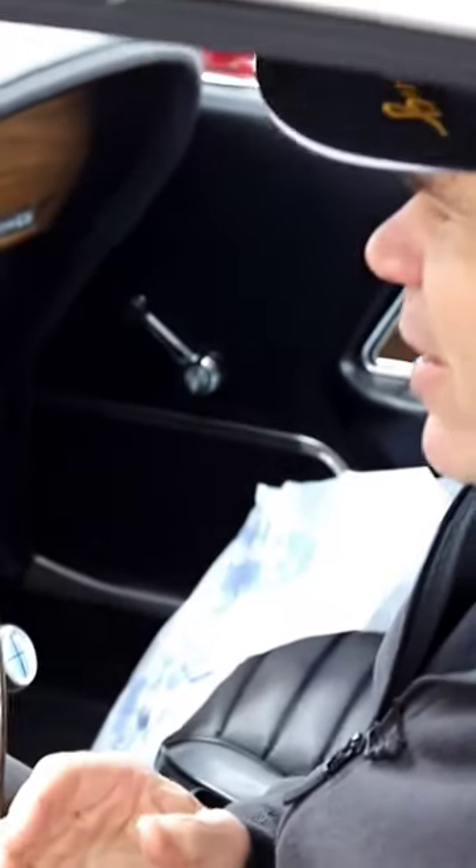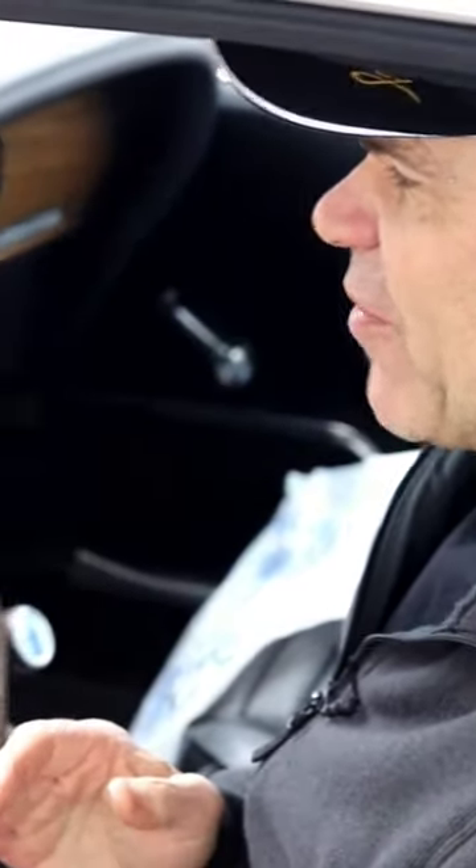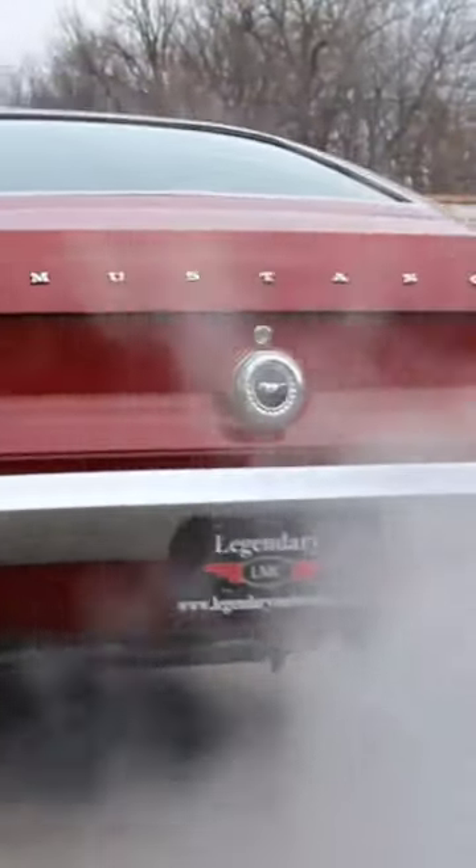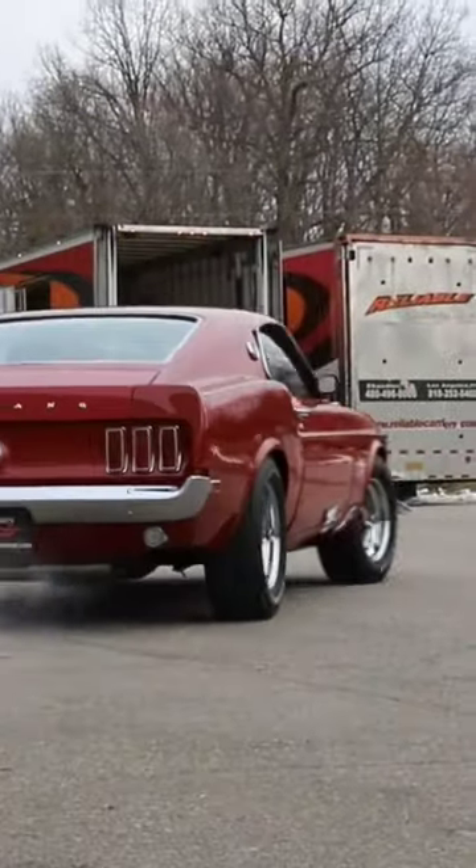As soon as it fires, get it off idle and get it around 1,500 to 1,800 RPM and let it get warm there. Once the car is warm, then you're good to go. It'll make all the difference in the world.